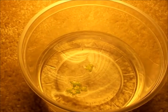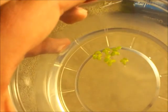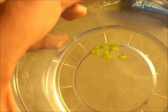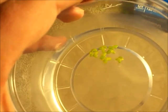Today is day five. I counted about 30 leaves today, including small ones.